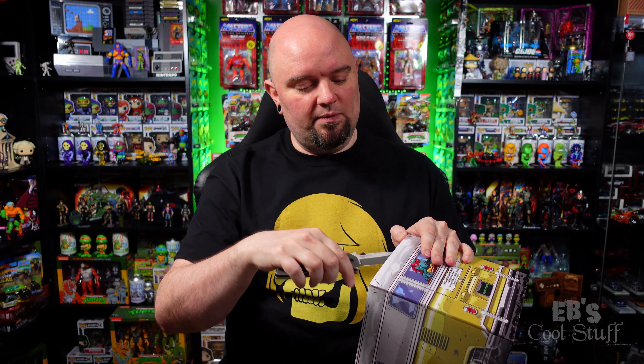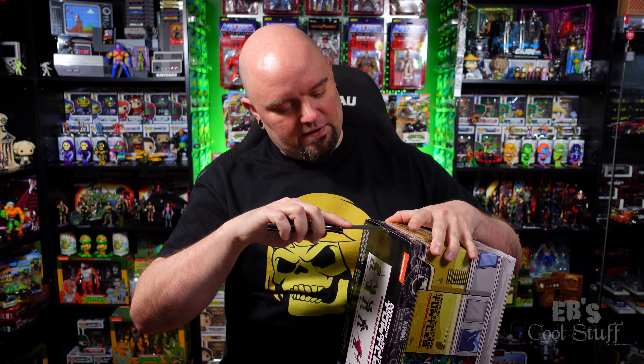These are still available on Walmart's website as of the time I'm recording this episode, so I'll leave a link in the description if you want to check them out. They were $40 which to me is pretty good for six figures. On the bottom it actually shows you the figures, which is what I'm going to show you too. Just have to figure out how to open the box without damaging it.